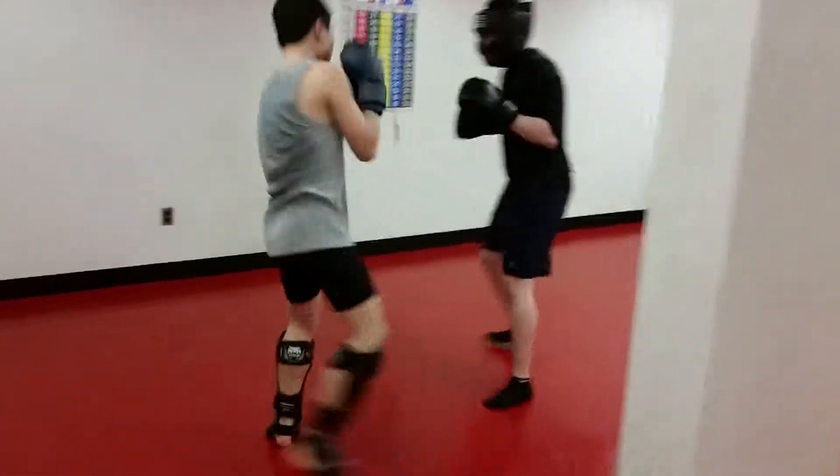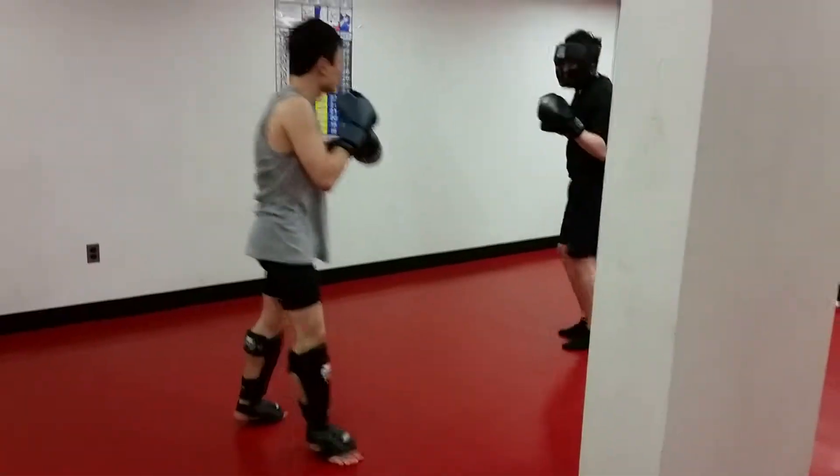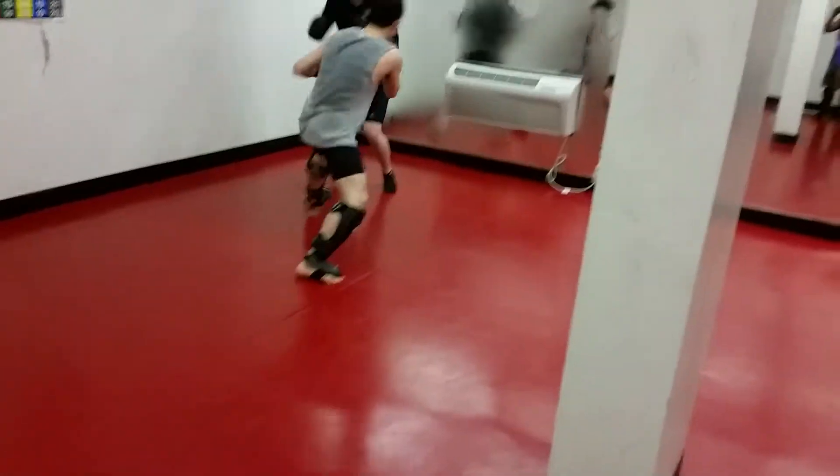It helped me a little bit. So the way I was telling you: jab, cross, with a rear leg. That's that.